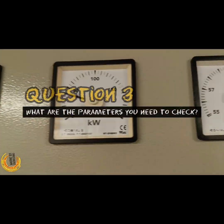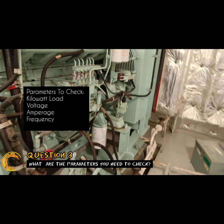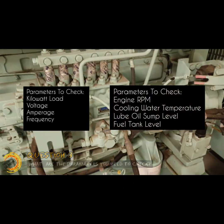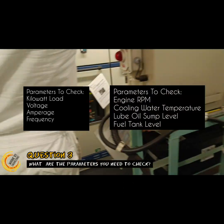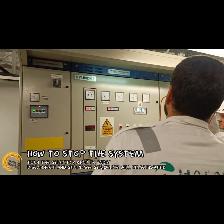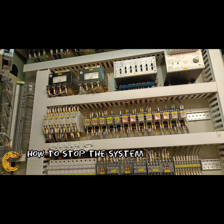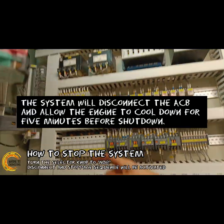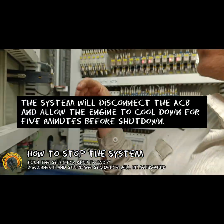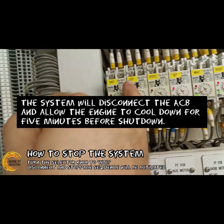For record keeping, take note of the parameters during the onload test procedure. This is to establish baseline data on the normal running condition of the system. Stopping the system is activated via the selector knob — select normal mode and the shutdown sequence shall commence. The emergency generator will run for 5 minutes to cool down before total stop. After testing, make sure to return all settings to normal automatic condition.